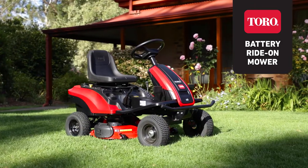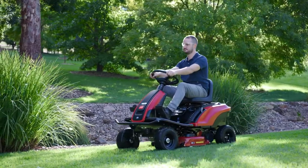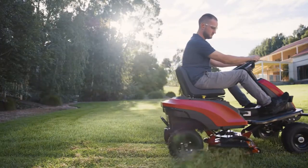Introducing Toro's all-new battery-powered Ride-On Mower. Featuring a 72-volt rechargeable battery, this powerful machine offers a quiet and convenient mowing experience.